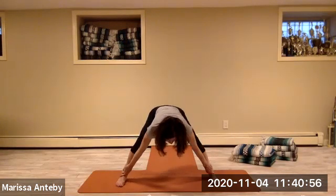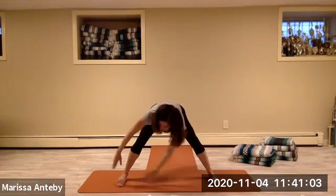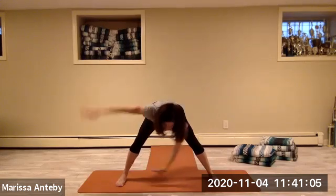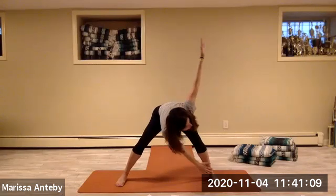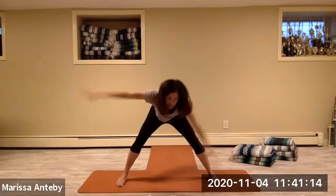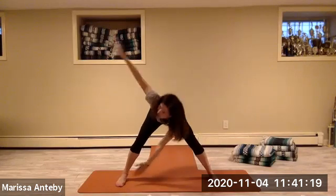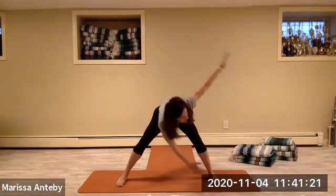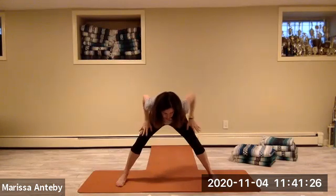Let's do that same thing but bend your knees — keep your knees bent the whole time. Both hands to the right ankle, right arm to the sky. Both hands to the left ankle, left arm to the sky. Eight sets right and left with bent knees. Put your hands on your thighs, push up your thighs, come to stand up.